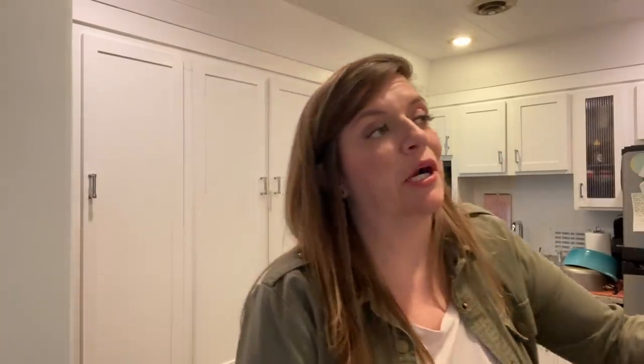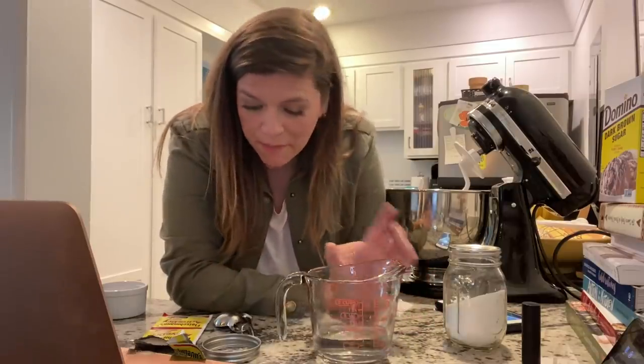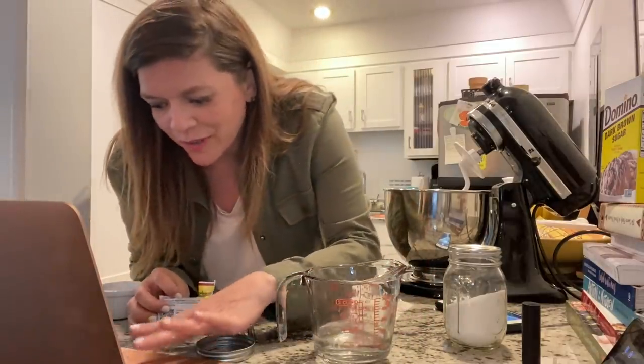I've got the recipe pulled up from Southern Living and it starts with mixing active dry yeast, water, and sugar. I do that in one container, and then in my KitchenAid mixer I do the other part. I'm scared. I got my warm water here, I've got my yeast here — I spilled it all over my computer.